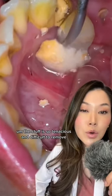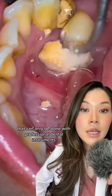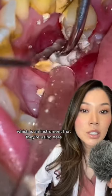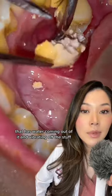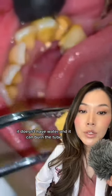This stuff is so tenacious and difficult to remove that it can only be done with professional dental instruments. I know people who have tried to buy the Cavitron — the instrument being used here that vibrates with water to remove this buildup — from Amazon, and I really wouldn't recommend it. It doesn't have water and it can burn the tooth.